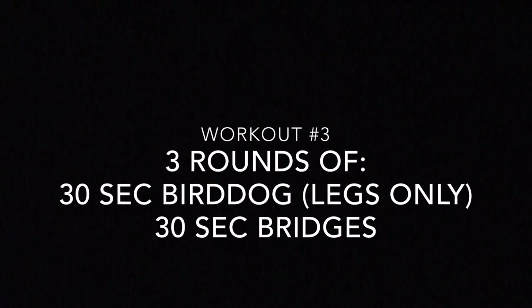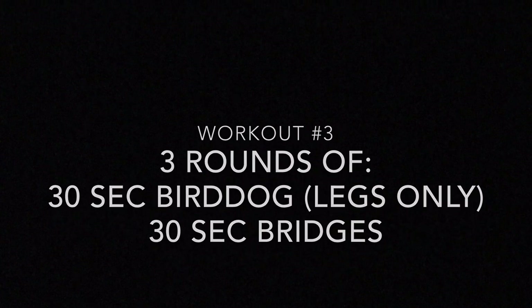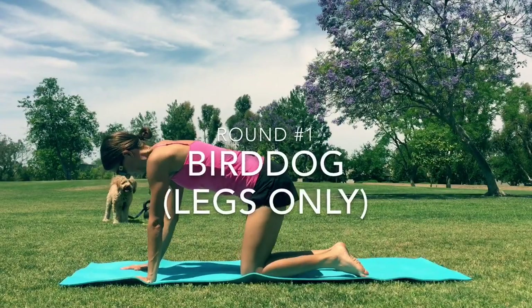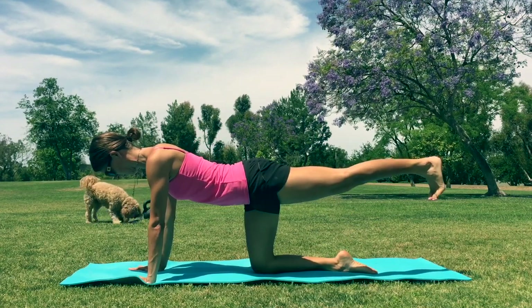Okay, workout three. We're gonna do three rounds of a 30-second bird dog with just the legs and 30 seconds of bridges. We're gonna start on all fours, get a nice stable position, and just kick one leg back.